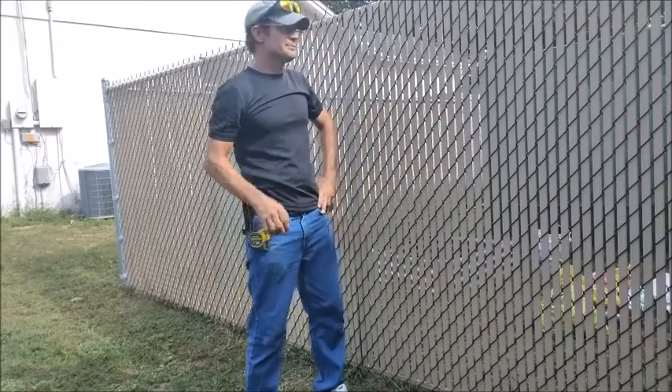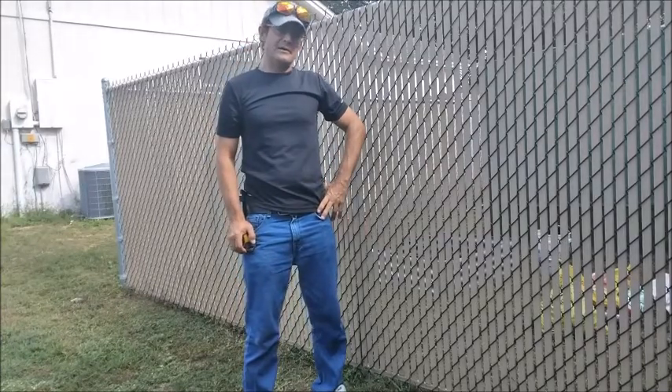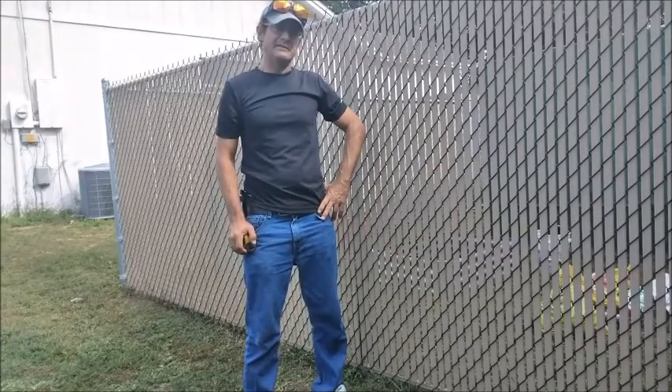Hi, David with Hillcrest Fence here. I get asked a lot, is there anything I can do to upgrade the privacy of my existing fence?